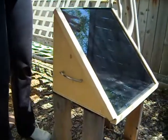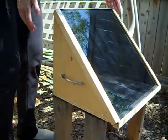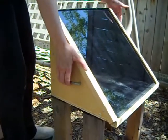As you can see, it's pretty much what the cardboard oven looked like. Except, of course, it's rigid and it won't blow away in the wind.